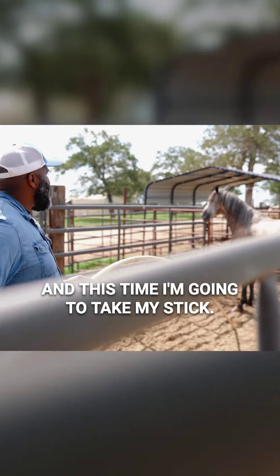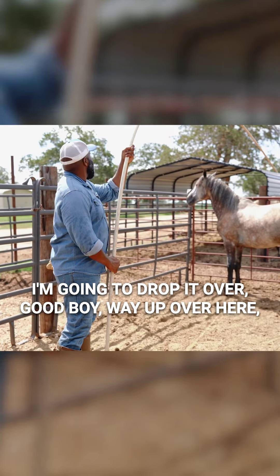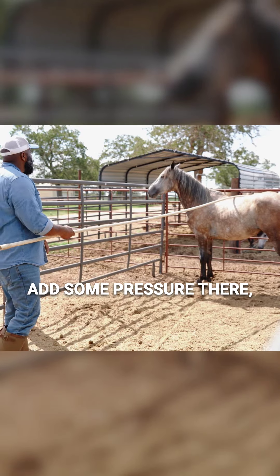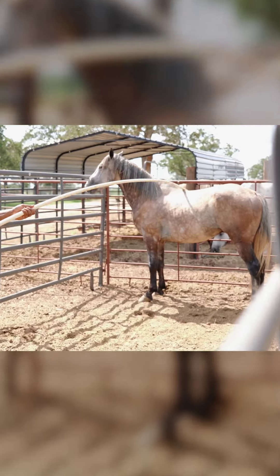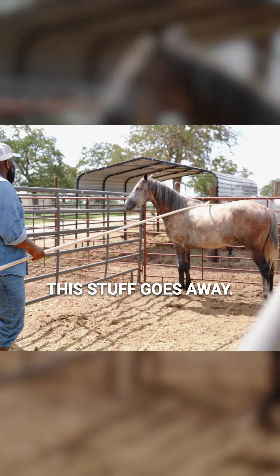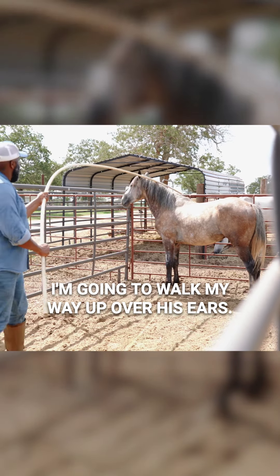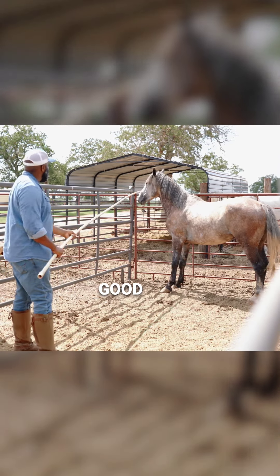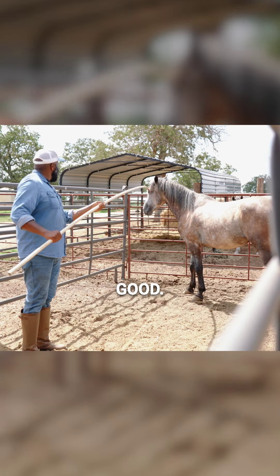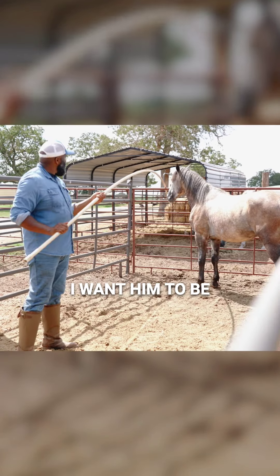I'm going to come back in and take my stick, lift it way up over him, and drop it over him. Way up here and dropping it on the top of that panel. I'm going to stick it under the panel and add some pressure, walking it back and forth. You can see with the work we did the other day, he's learned that if he stands still, this stuff goes away. I'm going to walk my way up over his ears — a lot of horses hate this. In a little bit I'm going to introduce him to the rope, which is going to be touching his ears and going over his face, so I want him to be comfortable with all that.